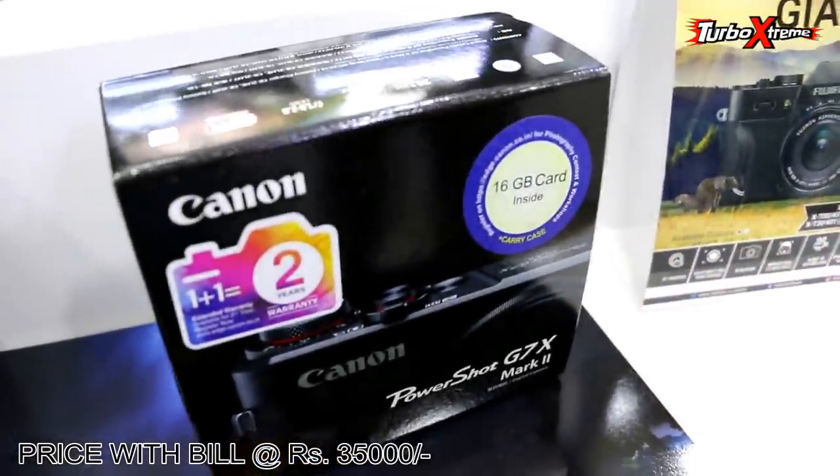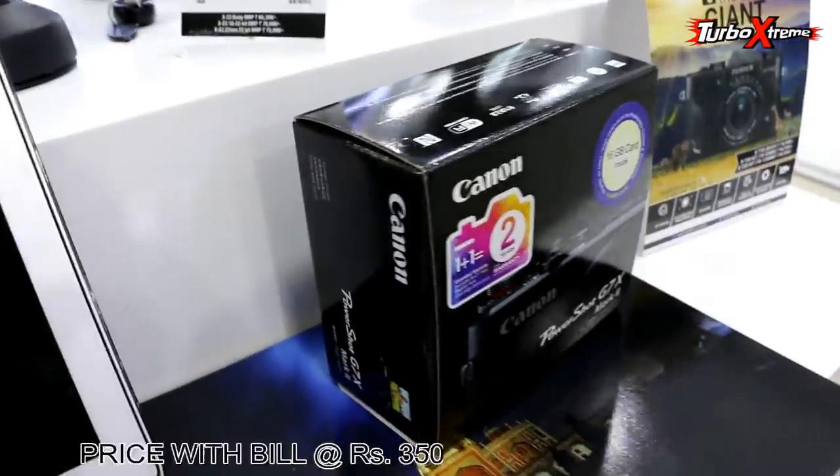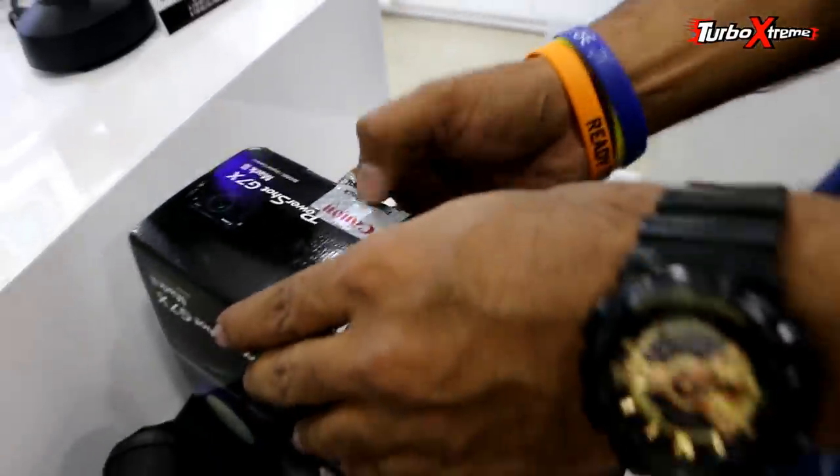There is a good 16GB card inside. 2 years warranty with bill. I am taking it — what a deal!